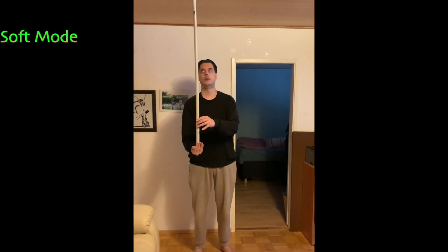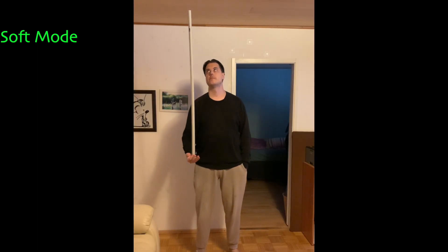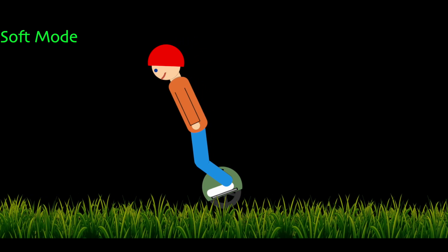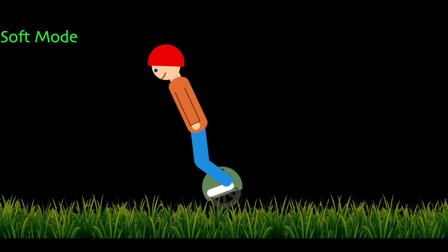Softer modes act slower at first and will let the broomstick fall a bit. Note that if you react slower at first, the broomstick will lean further and accelerate even without trying. Same goes for riding in a softer mode — the wheel will help you lean further, which results in a more effortless acceleration and braking.